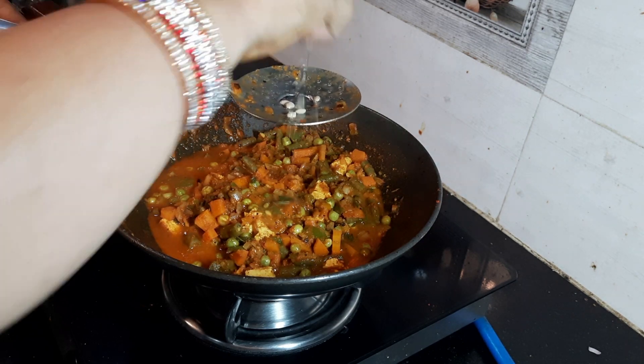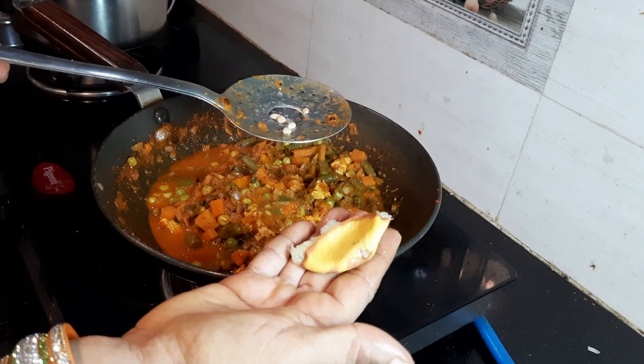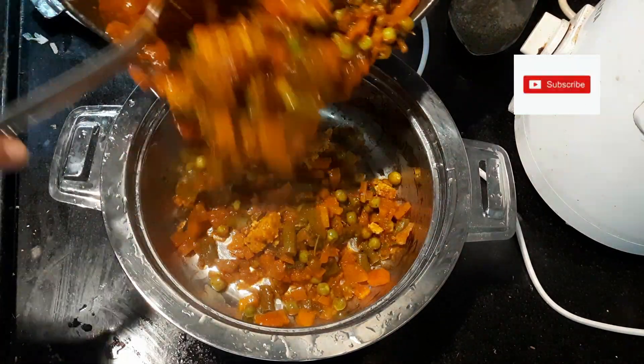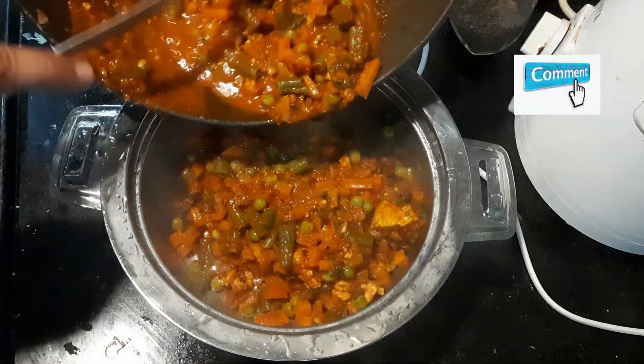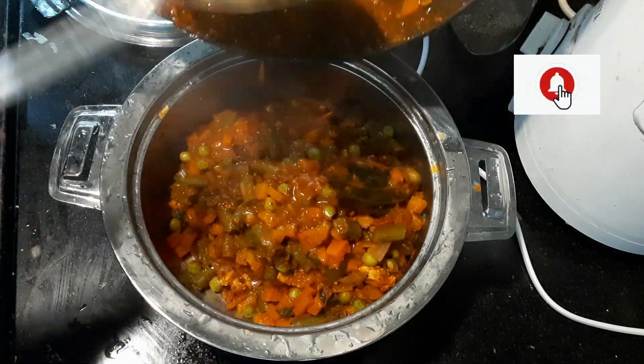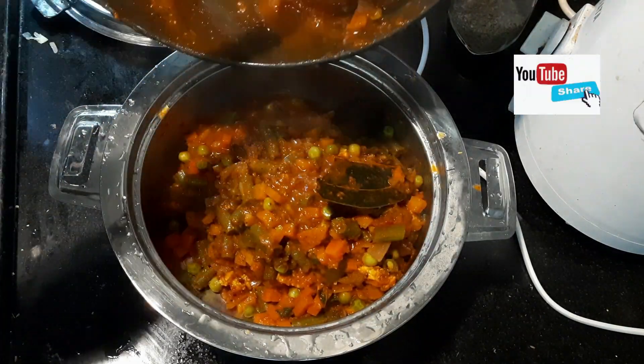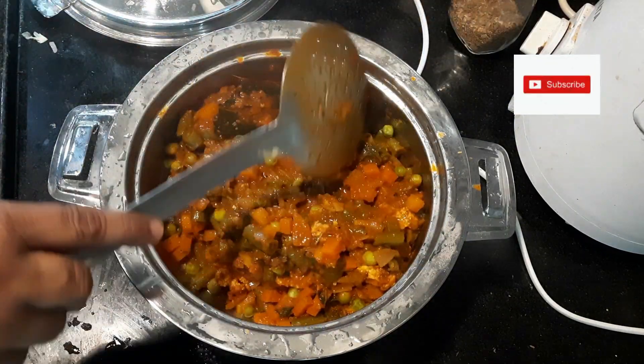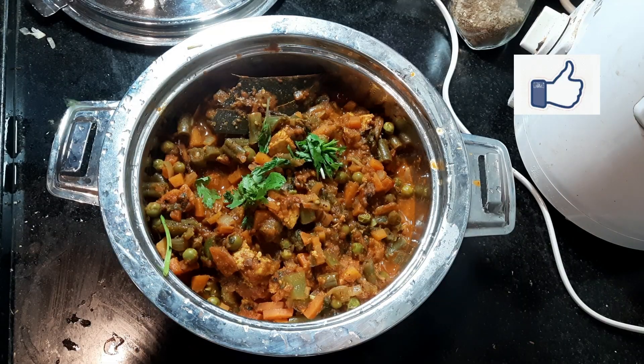Lemons are a good source of vitamin C, help to control weight, reduce cancer risk, and are helpful for digestion. So now the mixed vegetable curry is ready. You can serve it with chapatis, rotis, dosa, and rice.